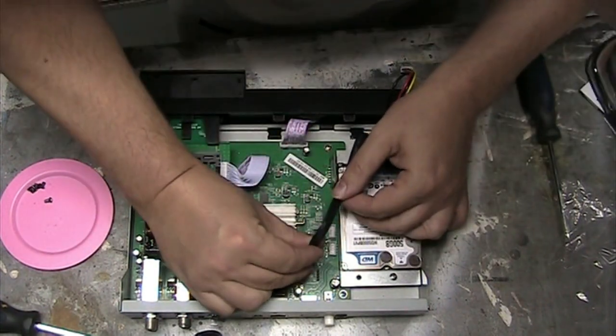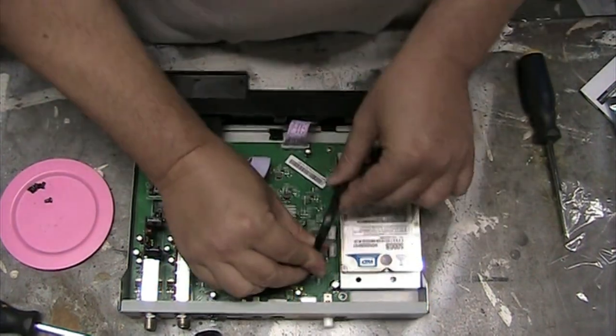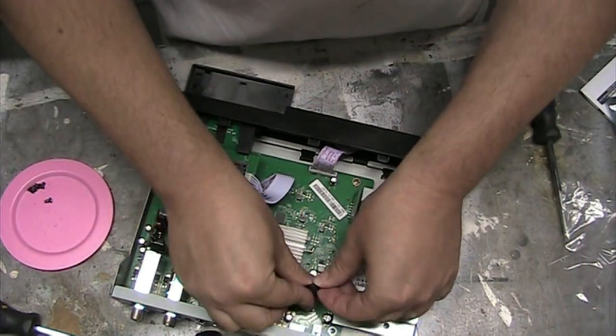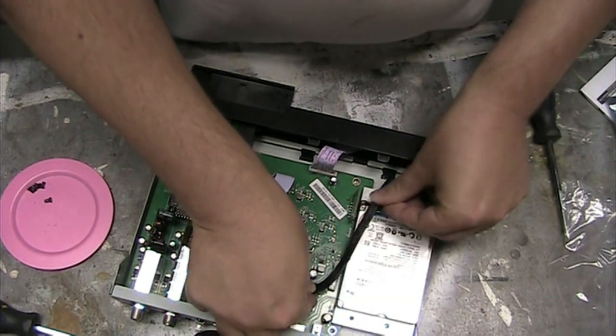Hopefully you have enough cable to make the run. I'll just press this wire down hard and it'll fit inside the box.